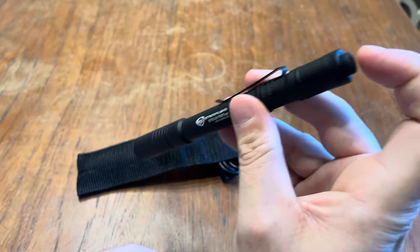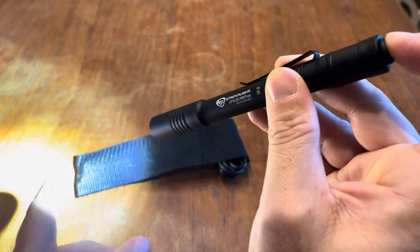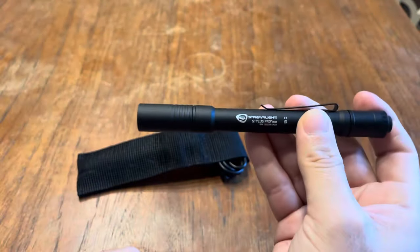It actually has two modes. If you click it, that's the first mode. If you second click it, that's the highest mode. So it has two modes.